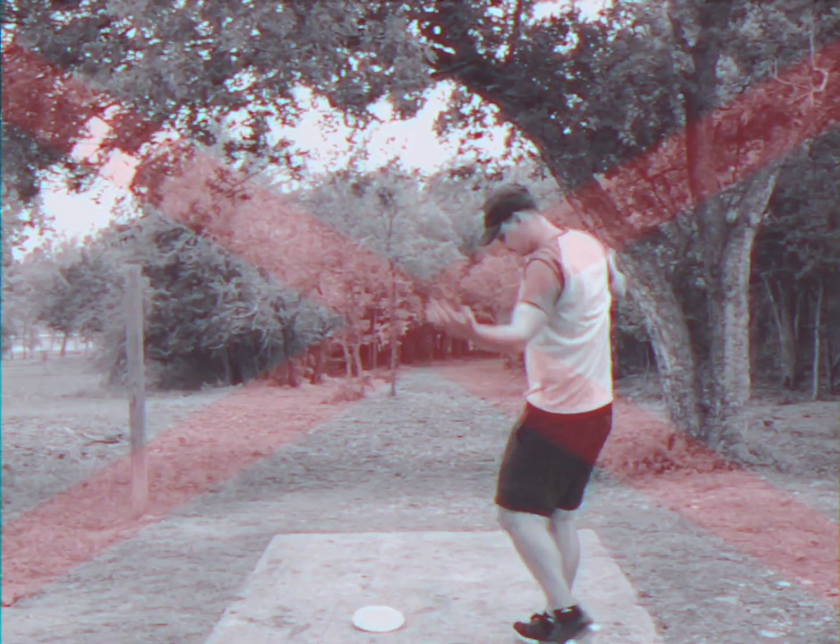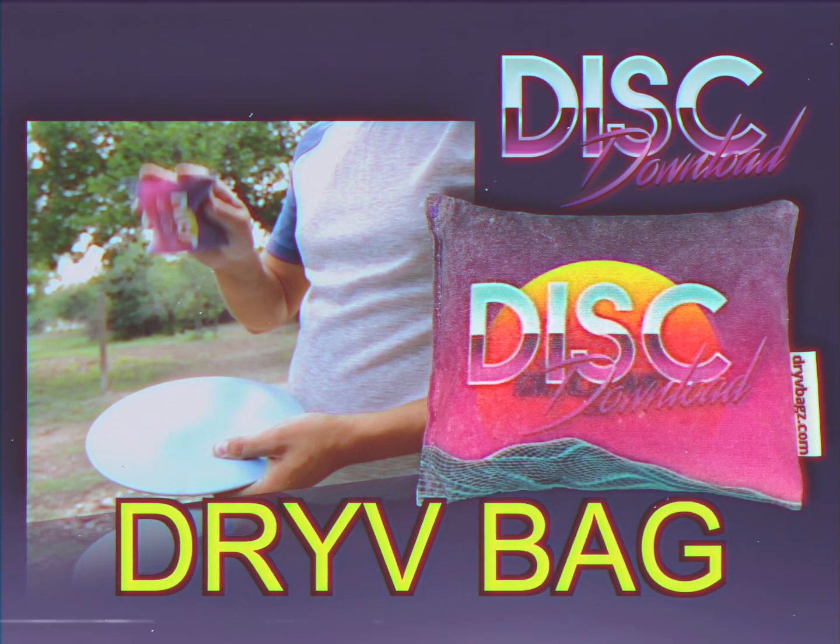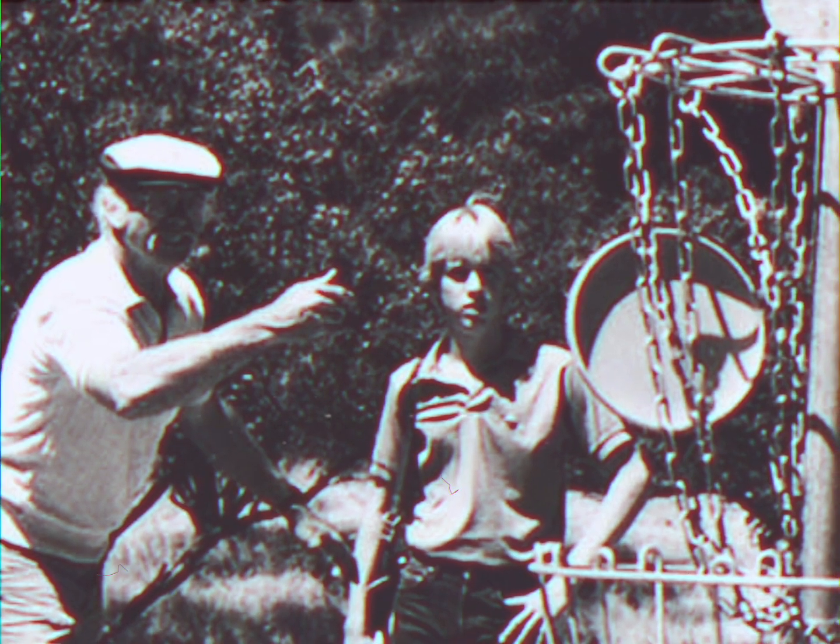No more slippage, no more chalky mess. The Disc Download Drive Bag is the best improvement to disc golf since the early 1900s.